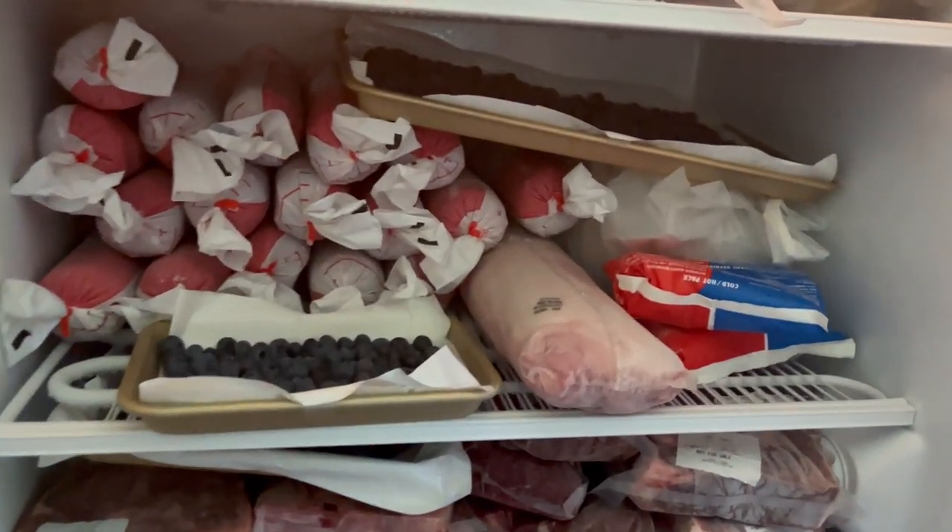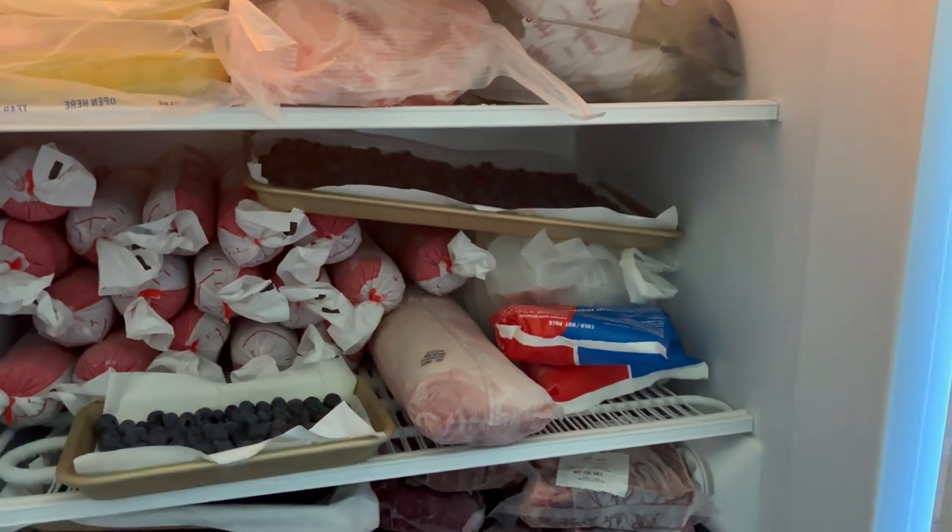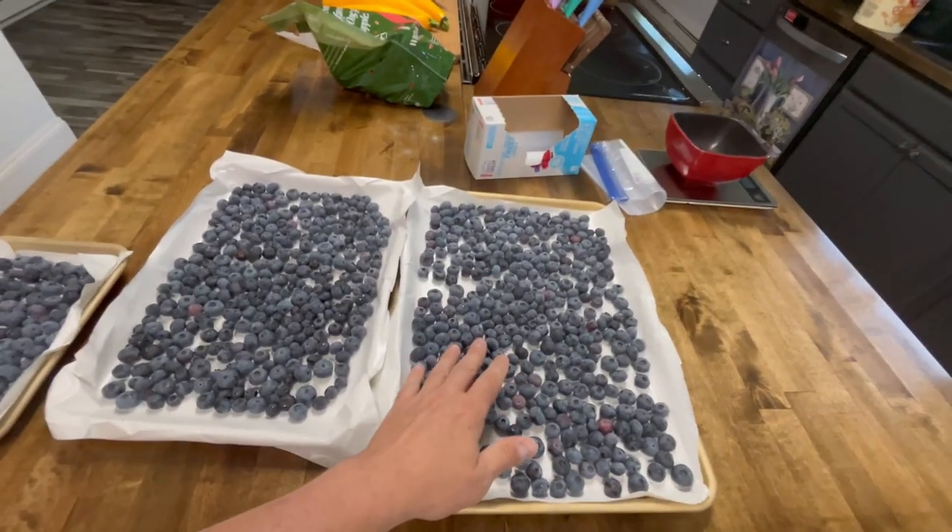The first thing we're going to do is get the ones we have in the freezer out and start from there. You can see we have some trays here — we'll show you that a little bit better in the kitchen.